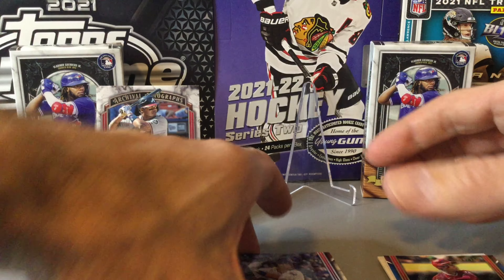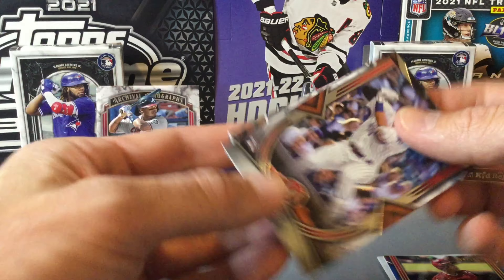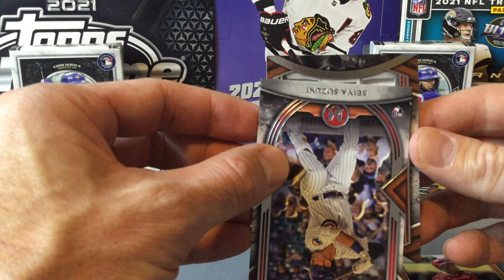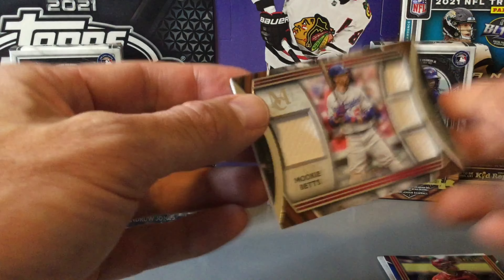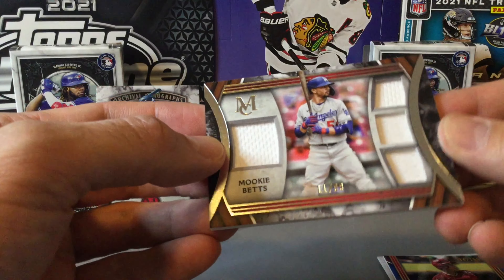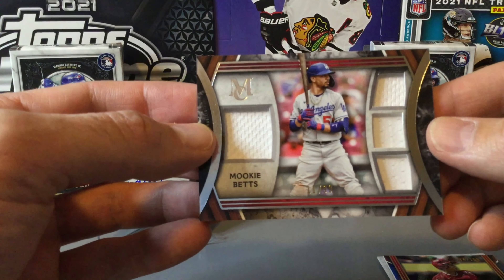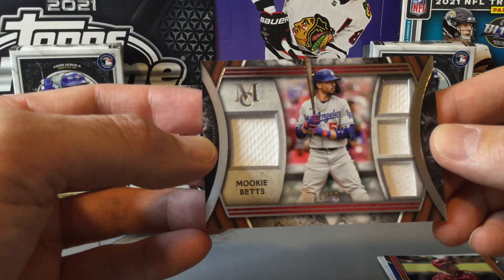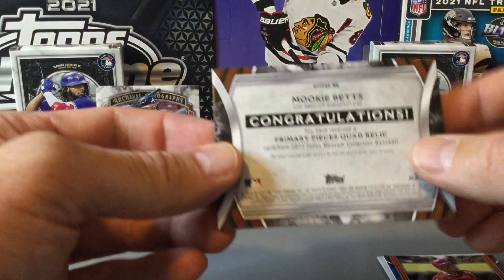Our final hit of the mini box looks like it's upside down here — looks like it's going to be one of the quad relics. We have it sideways: a Mookie Betts quad relic, numbered out of 99. Just some white patches there unfortunately, so none of the colors of the jersey, but a cool one and a good player in Mookie Betts.